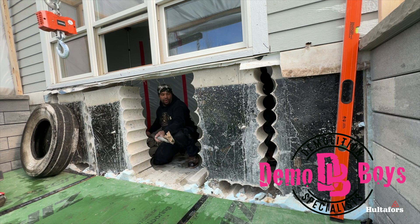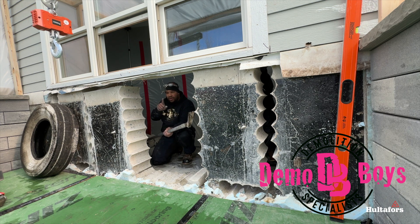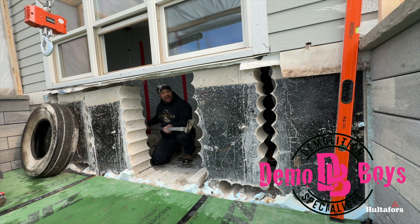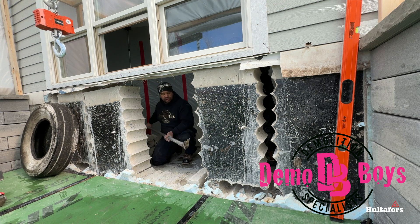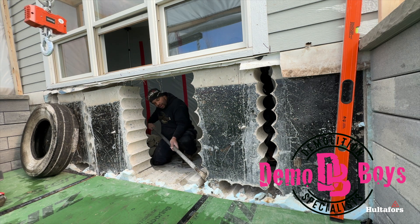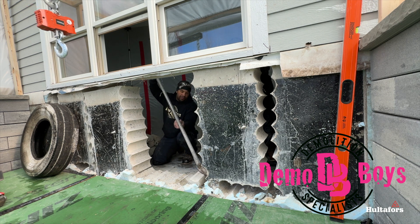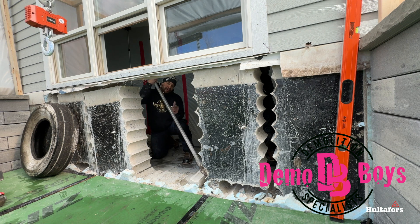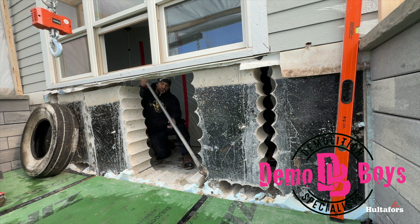What we're doing today is taking out these concrete blocks — you may have seen an earlier video of us coring. These are 620 pounds apiece. Right now it's wedged between this window jam, which goes away, and there's one more block on the bottom, so I need to get this core out.